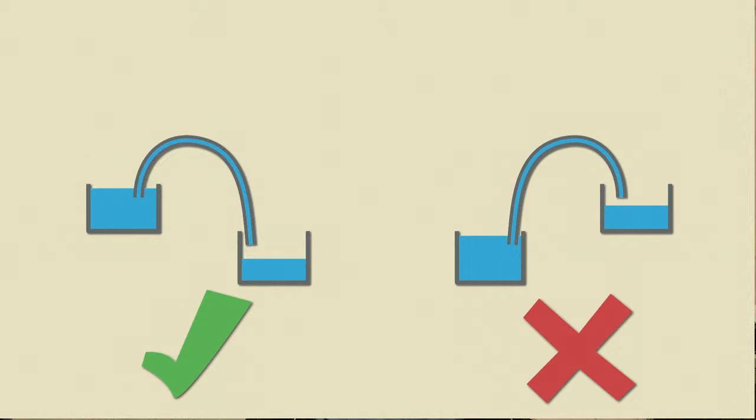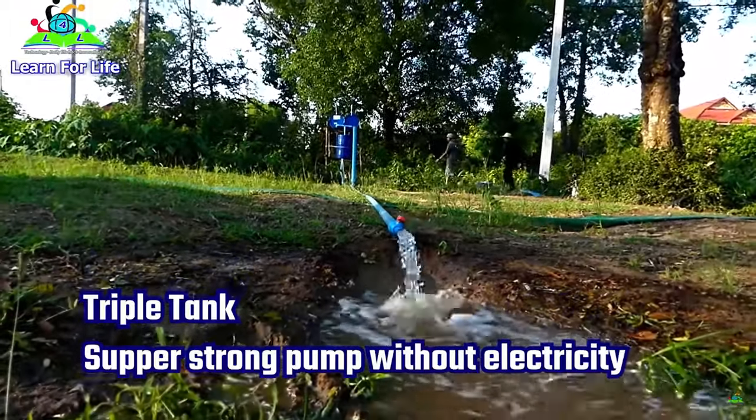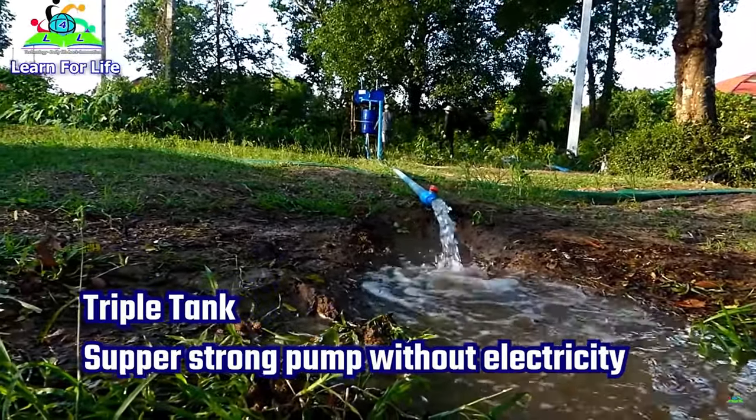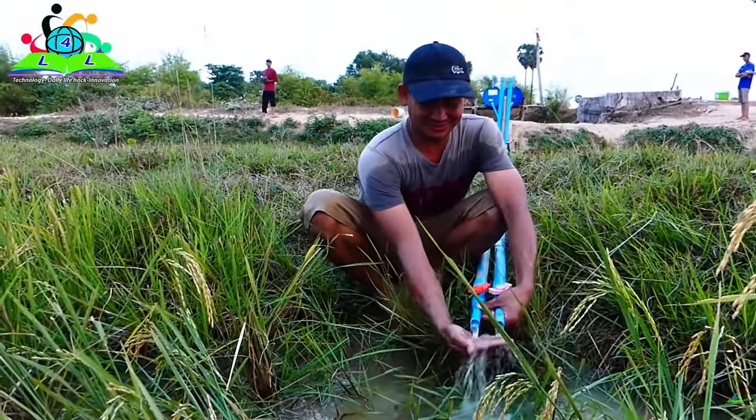This means that when using siphoning, we can only go from a high point to a low point, and it doesn't really matter what's going on in between. So the tank in the pump doesn't really add much to the siphoning effect. If the inlet is higher than the outlet it will work, and if the inlet is lower than the outlet it won't work — that's always the case. Looking at the pumps from Learn4Life, when they're pumping from a high point to a low point the system will work. But in many of their videos you can't really see the height of the inlet and outlet, so it could just be siphoning from a high level to a low level.